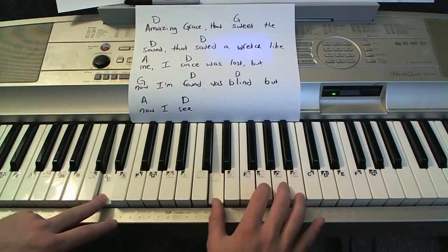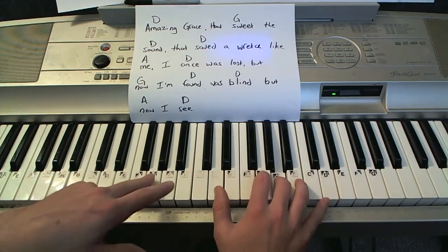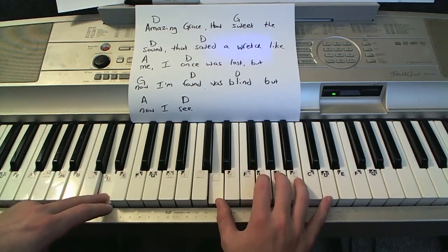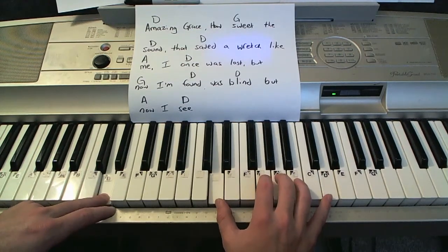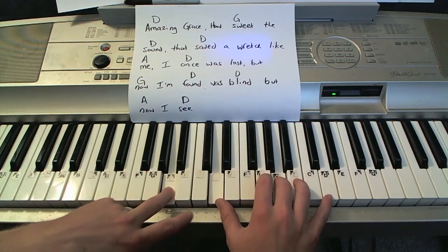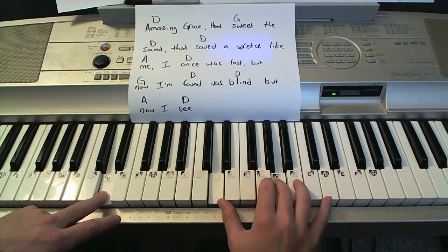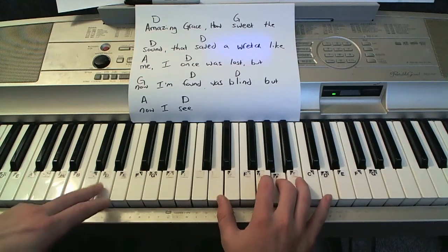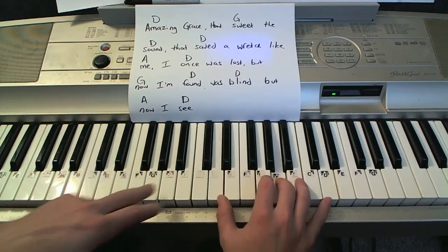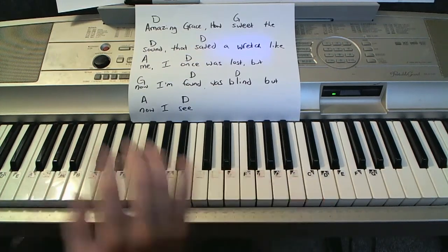Alright, so starting on D — Amazing grace, to G — how sweet, D sound. That saved a wretch, to A, like me. D, once was lost. G, now. D, found, was blind. A, now. D, seen.